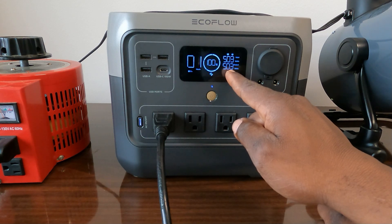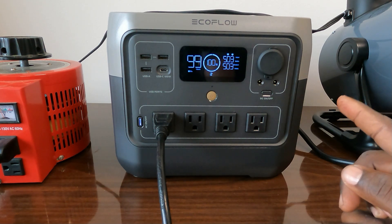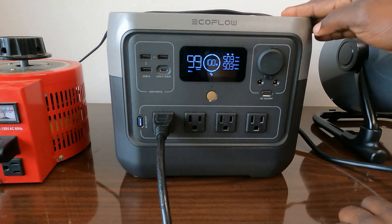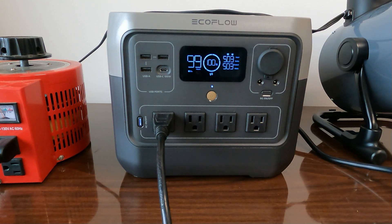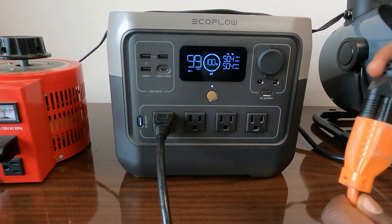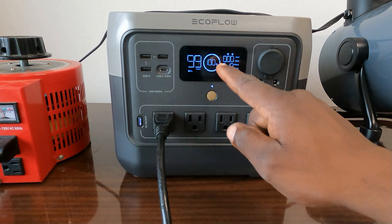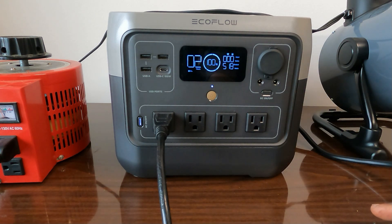This UPS mode — they call it EPS, Emergency Power Supply, though most of us know it as UPS, Uninterrupted Power Supply — is very important. Input 500 watts from the grid, output 500 watts. When you disconnect, it's uninterrupted — it just keeps powering. The power supply percentage will go down from here. At 500 watts we have about two hours of runtime.